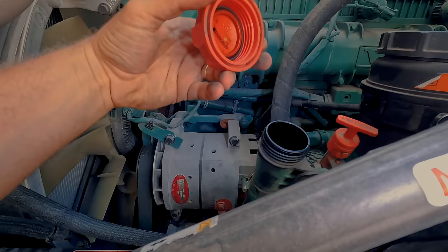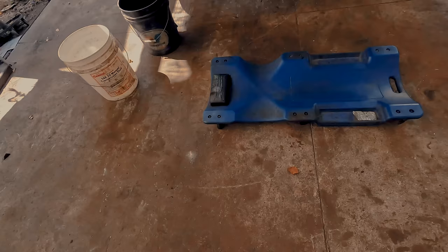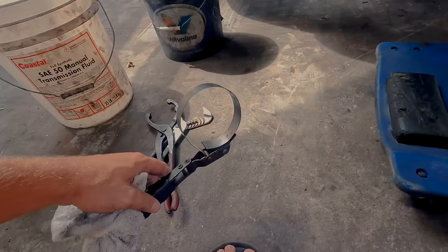First step is to unscrew the oil cap right here, just so we have a little bit of free-flowing action. And since this is a Volvo, I am wearing my flip-flops — it's just a must. I just literally broke this flip-flop. Let me superglue this thing real quick and let's start draining these filters.